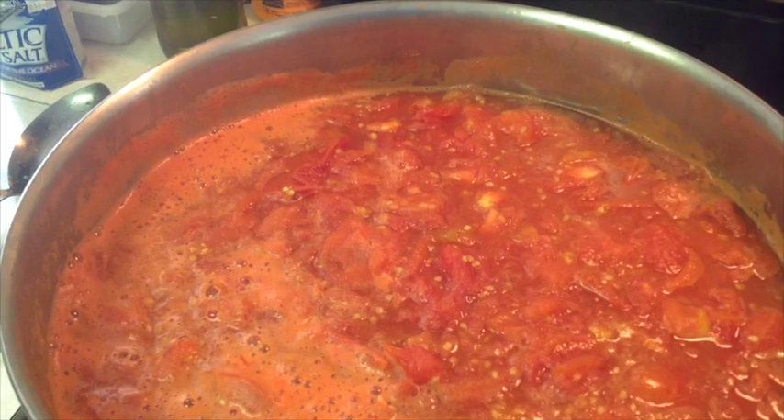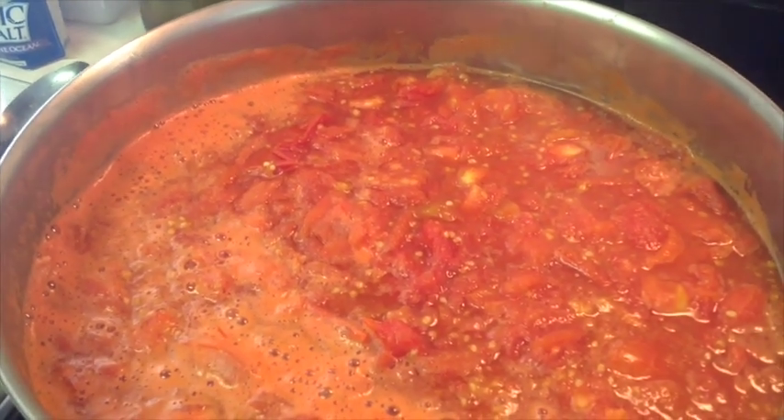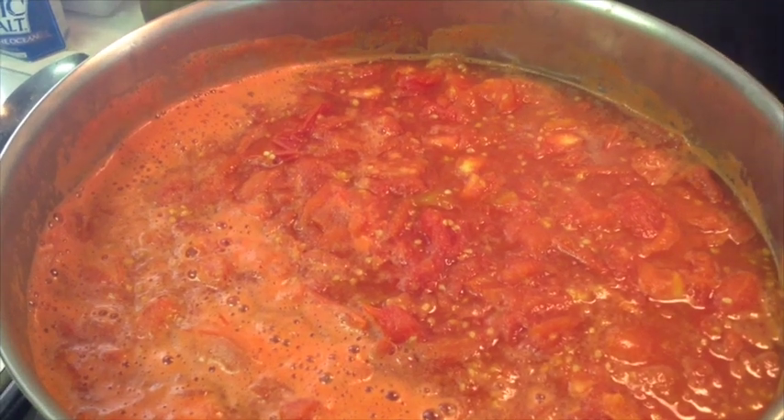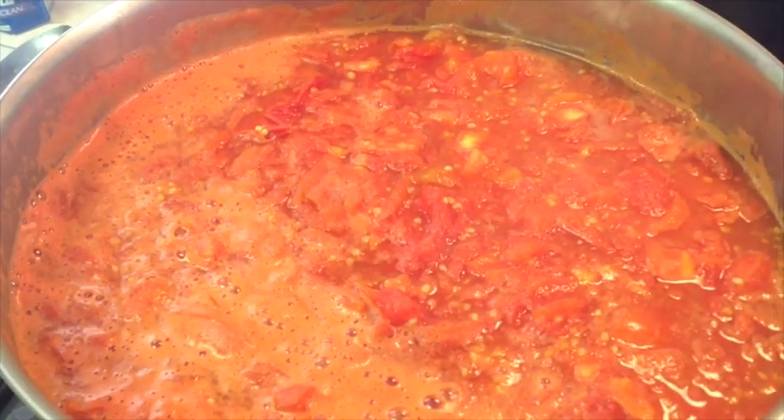Once your tomatoes have simmered to the point where they become soft — you don't actually want to boil them, just simmer them until they get soft so they'll go through the food mill. And so now we're ready to start with the food mill operation.